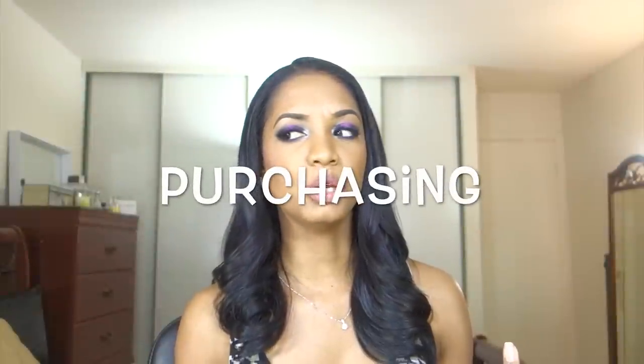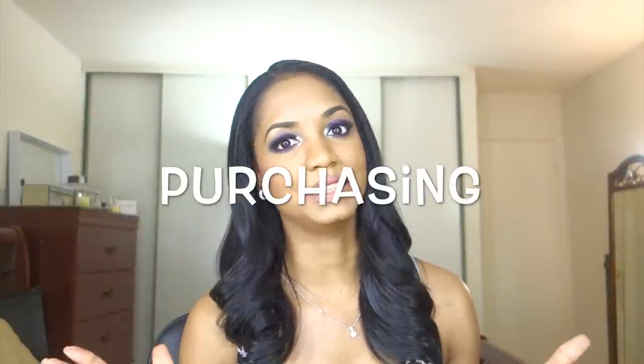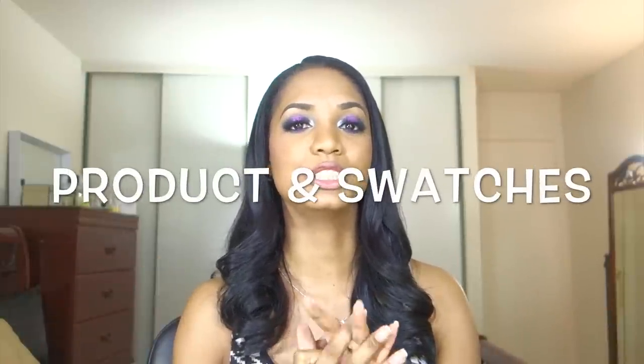Where can you get these? You can get them on hourglass.com once they restock. Sephora stores will debut them later this month in February. Online, you can get them at Sephora for VIBs and Beauty Insiders, but they're out of stock right now, so you'll have to wait until they restock or check them out in-store. Now let's go into the overall swatches so you can check these products out up close and personal.